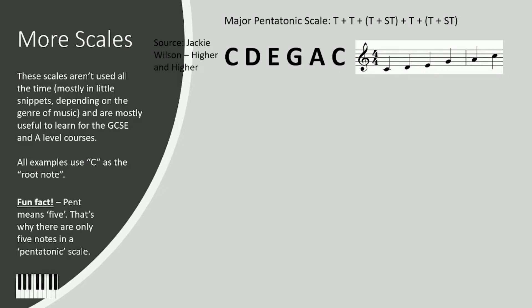Without further ado, let's check out the major pentatonic scale. Tone plus tone plus minor third plus tone plus minor third. We're going to listen to the example 'Higher and Higher' by Jackie Wilson — listen to the bass part. It goes from the third degree of the scale up to the octave, and it really rings out on the octave.